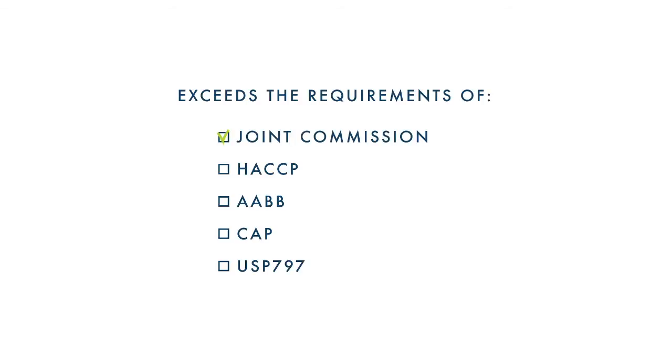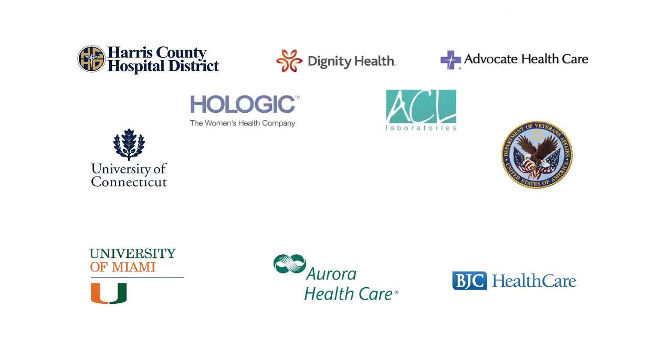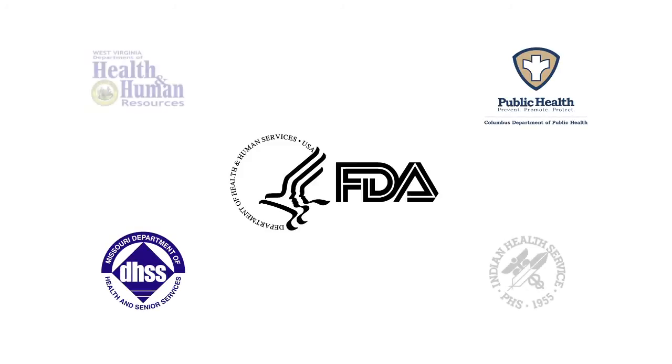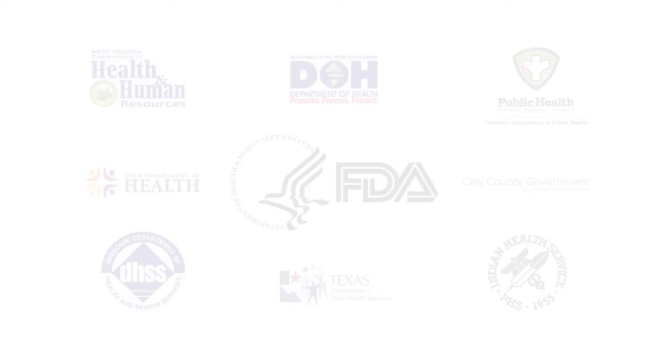These are the reasons why Senso Scientific exceeds all regulatory requirements. It is the preferred temperature monitoring system for America's best medical centers, hospitals, laboratories, universities, and food service industries across the globe.